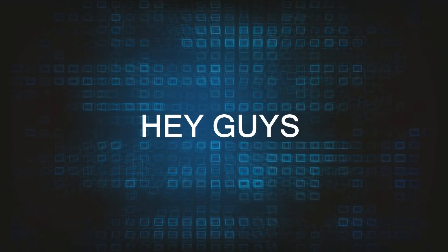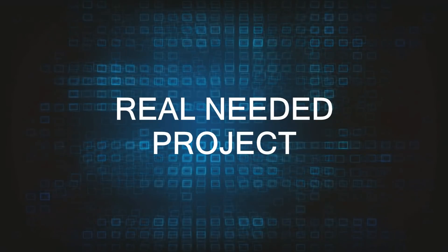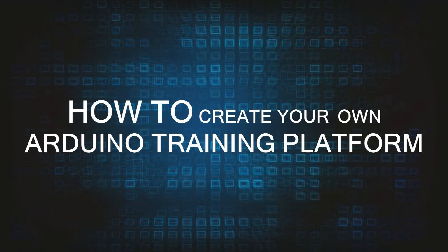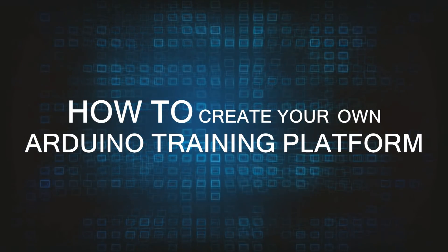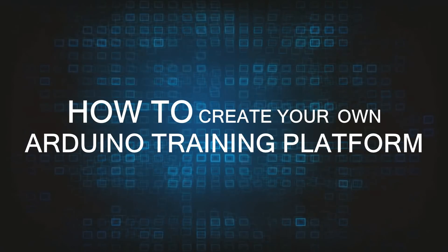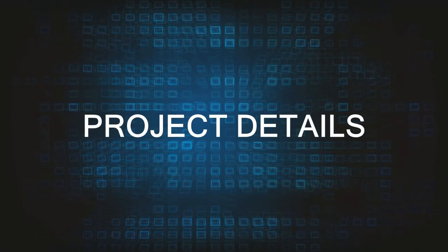Hey, what's up guys, this is BNB and here is again a new video and a new special project. This time I've picked up a really needed project for any electronics maker. Today's project is on how to create your own Arduino training platform. This step-by-step tutorial will be the best guide for you guys to try this project, and there is some basic electronics knowledge required, but do not think twice to try it.